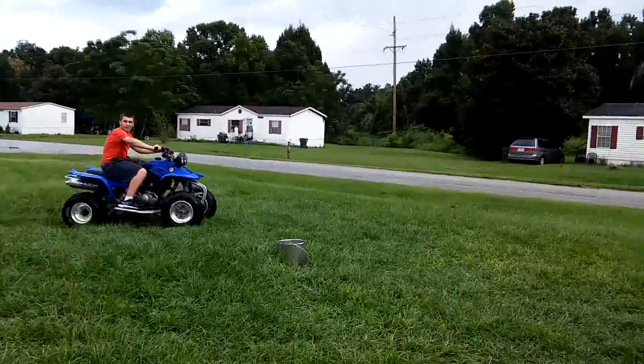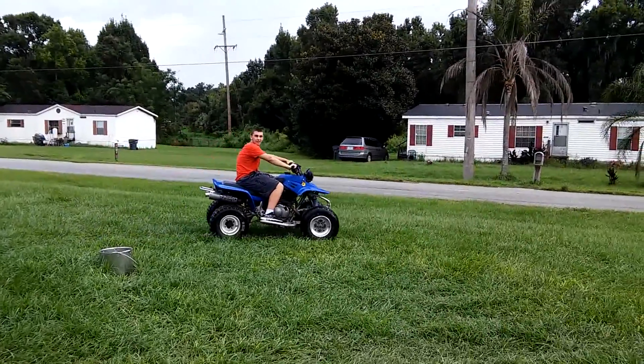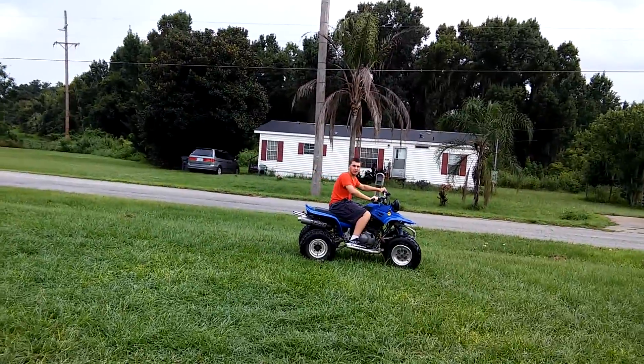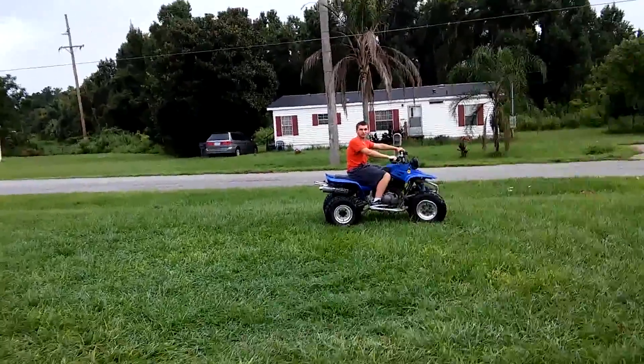Alright, two hands, two hands. Go! It's going to stall. If you go too slow you have to pull that clutch back in.